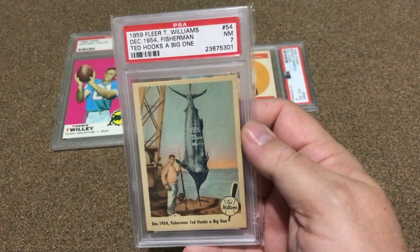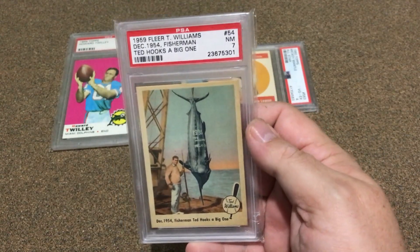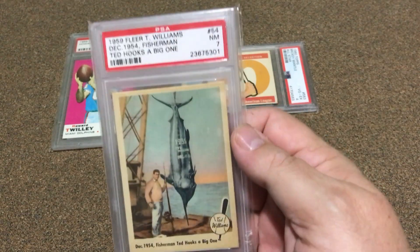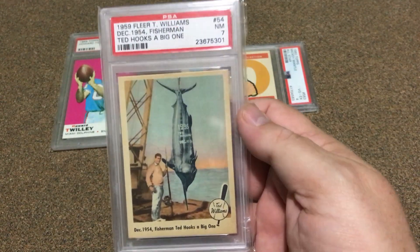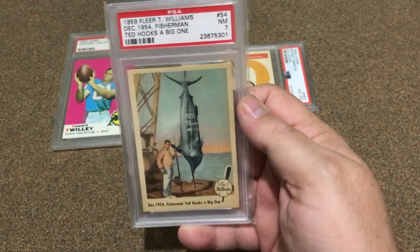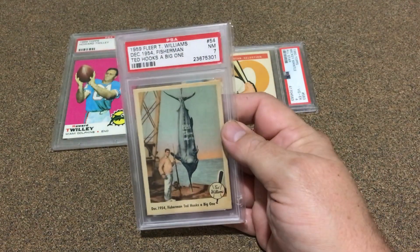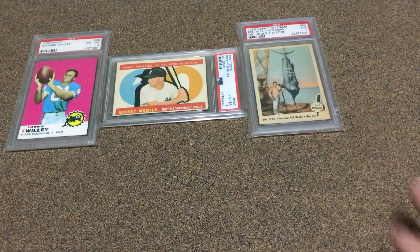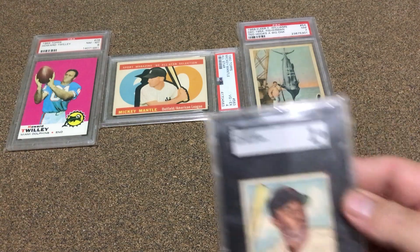This one right here would probably take a lot of time in the PSA frame. It's the Ted Williams — the big one. I've just really enjoyed this card; I've got several of them and if I find it cheap, I'm going to buy it every time. That's one I'd love to display.